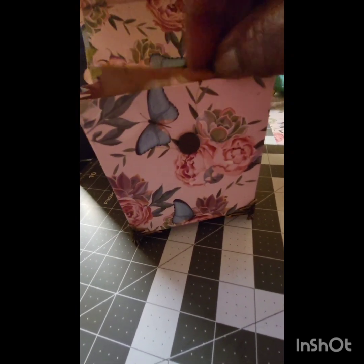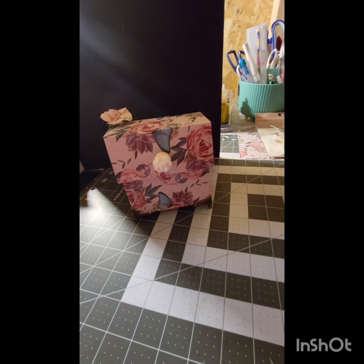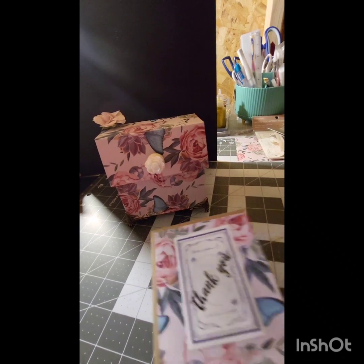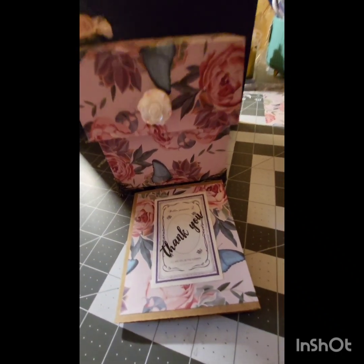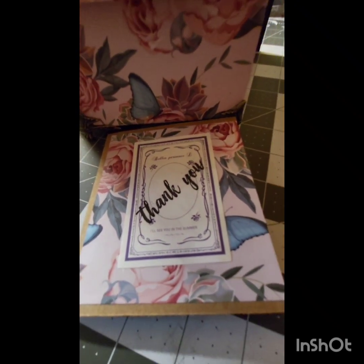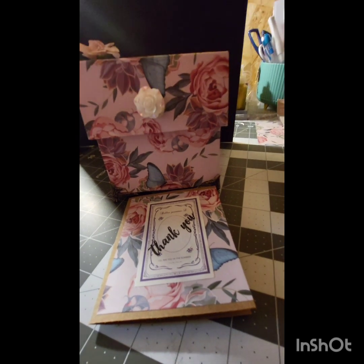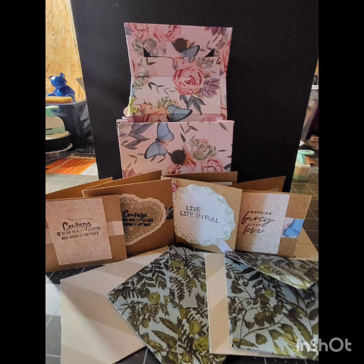Make sure you tune into my channel, like and subscribe for more tutorials. In the front of the box you'll see there's a white rose — that was one of my Trimhall items. And there's the thank you card that also fits in the box — it's a little bigger than the other ones. Here again are the items that I made for the stationery box.